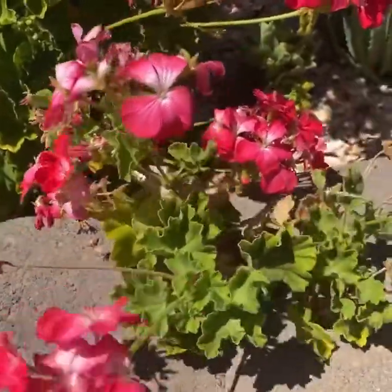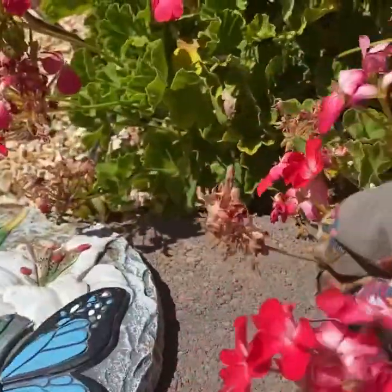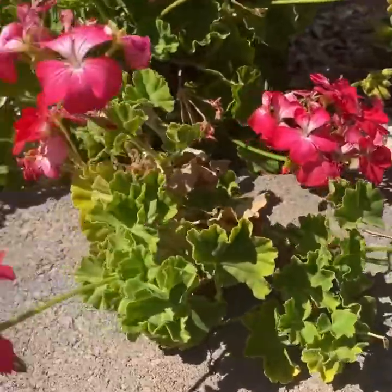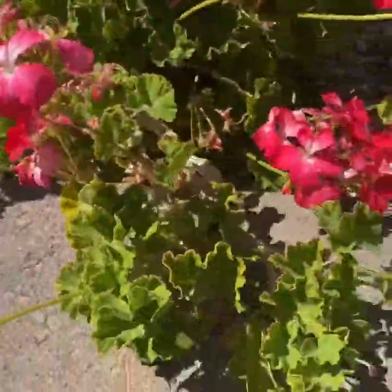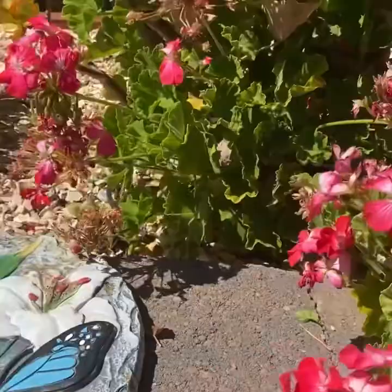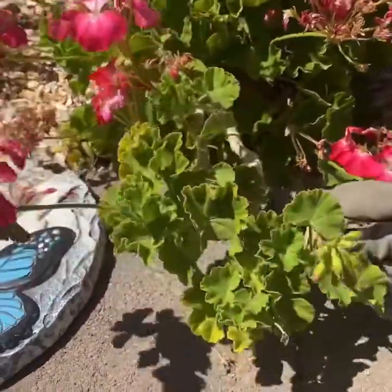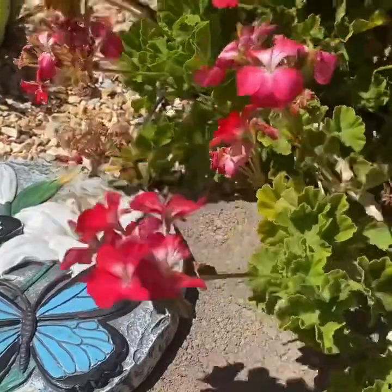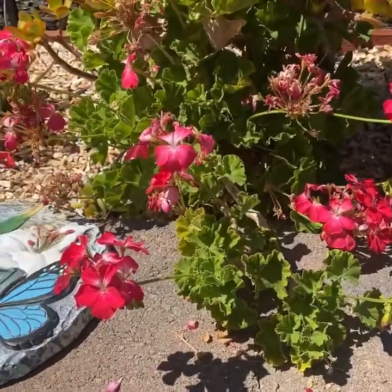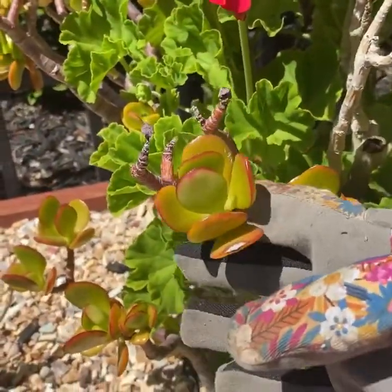Just pluck the dry ones off — you don't have to fight with them, they're dry. But they're taking nutrients from the live ones, so that's why it's so important to get them off. This branch is really exploding, coming over into another territory. So I may clip this off and pot it. You just stick it in dirt, just like jade — stick it in dirt and it'll root and it'll grow. So geranium is the easiest to grow. Remember that. If your kids want to do a garden, just get a piece of geranium or a piece of jade.